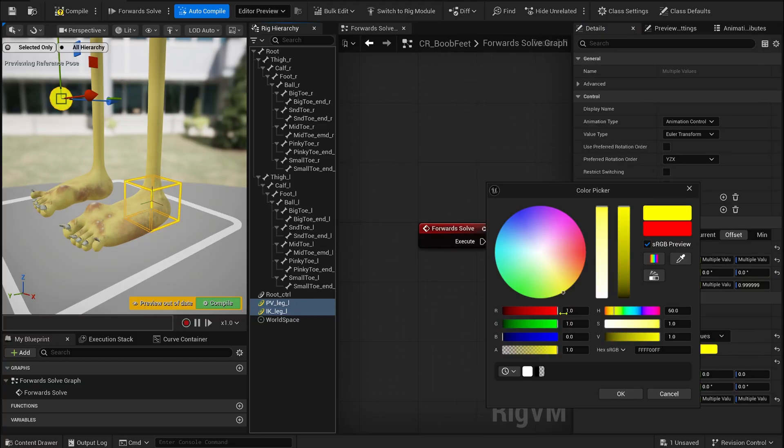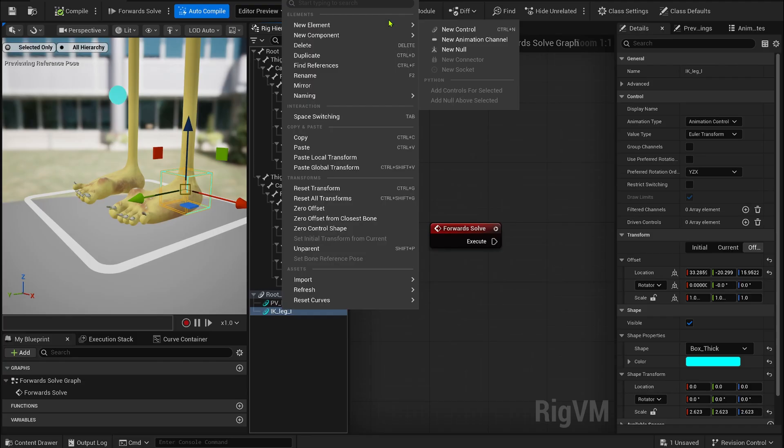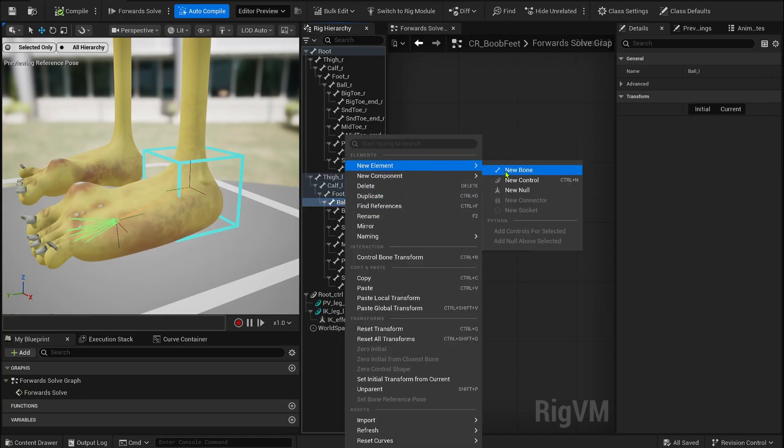Inside the IK control, let's create the additional controls and nulls we'll need. Starting from the foot bone and staying inside the IK control, we'll create a null that will act as the effector for the IK. I'm using a null here, but you could totally use a control if you prefer. The idea is to introduce an extra item that will drive the primary IK. That way, the IK control itself stays available because the parenting logic we'll apply won't affect the control directly. Always keep this in mind — when you need to constrain a control, having a parent control or a null above it is incredibly helpful. It allows you to distribute constraints cleanly without locking or breaking the targeted control.